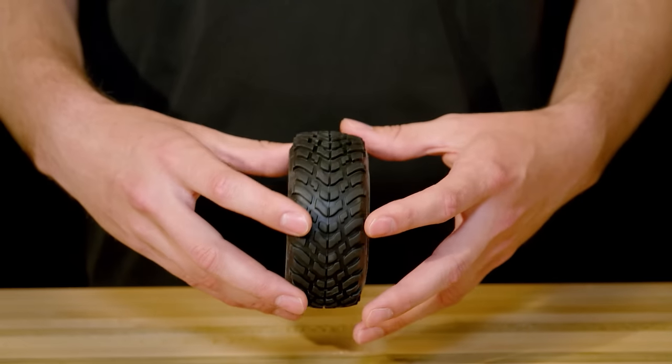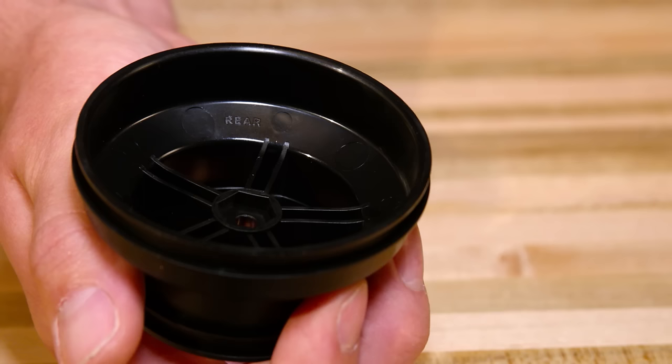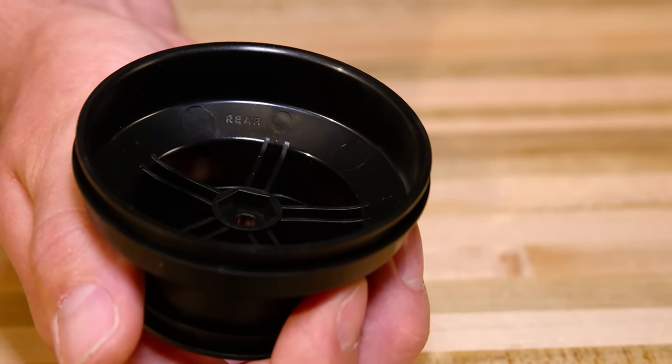Some tires are directional, so make note of the direction of rotation and ensure the rim faces the outside of the tire. Some wheels are specified for the front or back, so make note of any indications on the wheels.